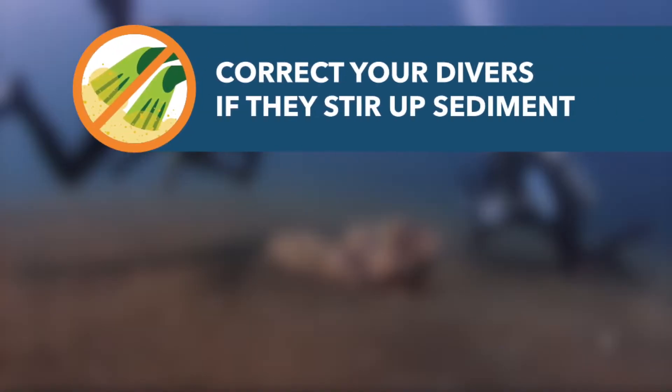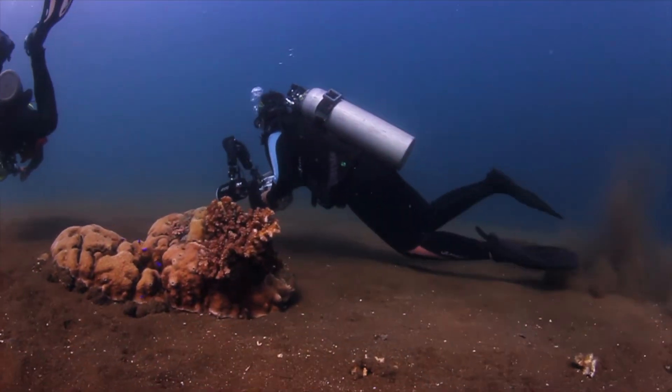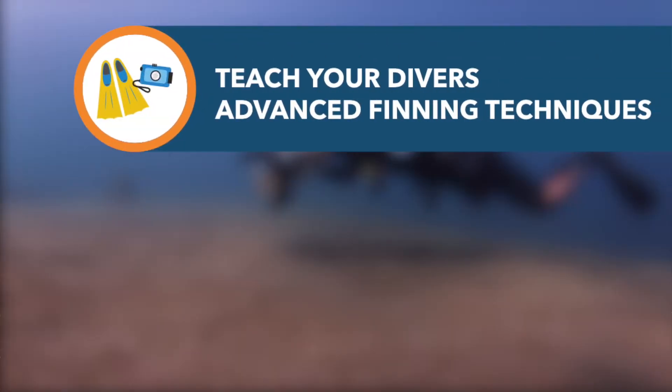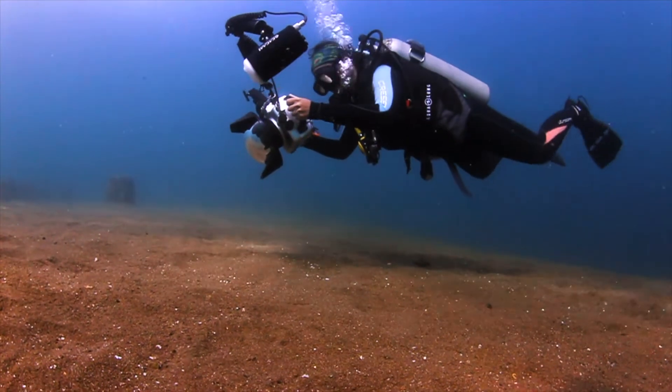Good visibility is essential for photography and healthy corals. Correct your divers if they stir up the sand or sediment. Photographers can avoid stirring the sediment by keeping their fins up and away from the seabed and frog-kicking horizontally.